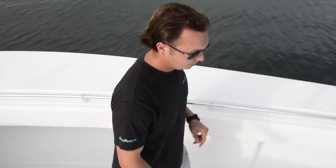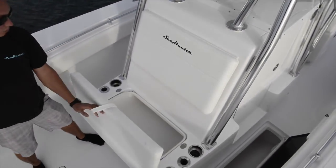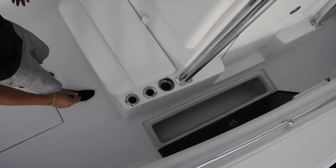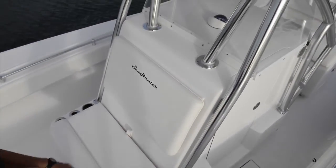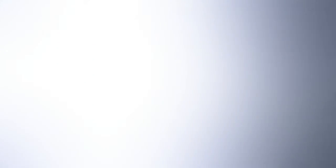Looking back at the console, you have a nice seat directly in front of the console with a cooler underneath. You have dry storage on port and starboard sides, and as you can see we have a nice hard top on this boat — a great place to add radar, night vision, spotlight, anything up there.